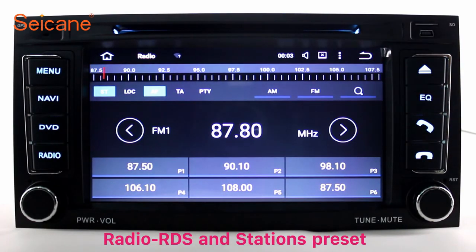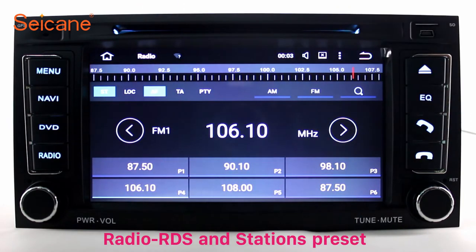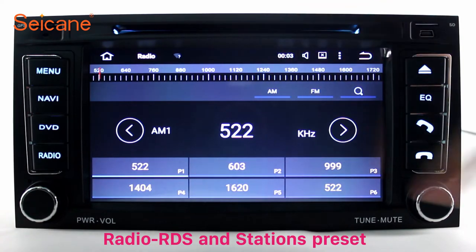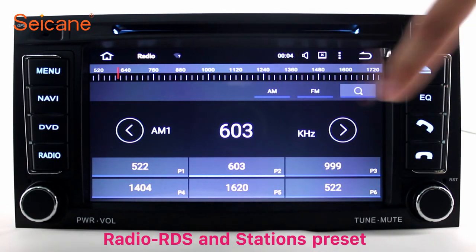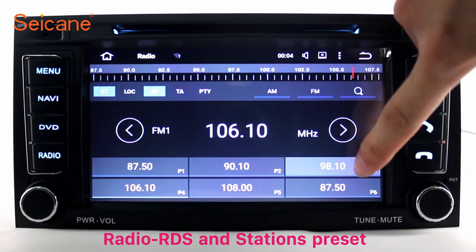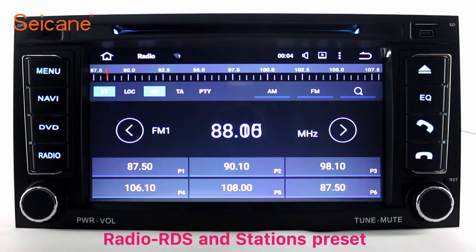Radio. Listen to radio by selecting channels manually or automatically. It supports RDS. You can select channels by program types such as news, science, music, and so on. It has AF and TA function and supports both AM and FM bands. You can shift radio to stereo status and listen to local favorite radio stations.